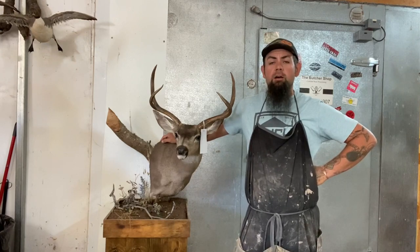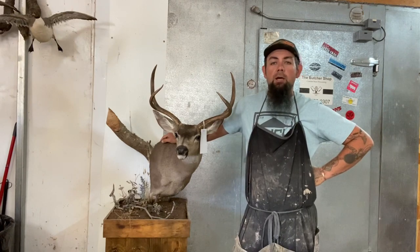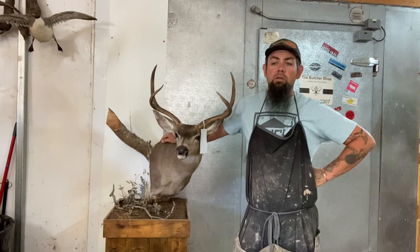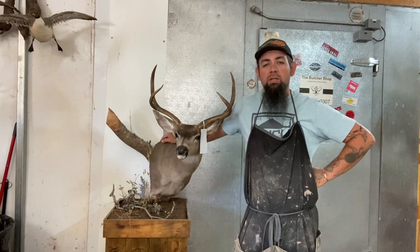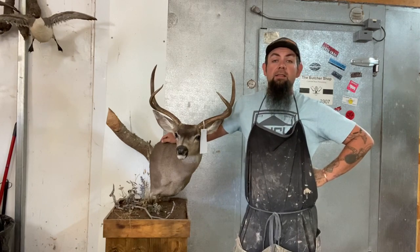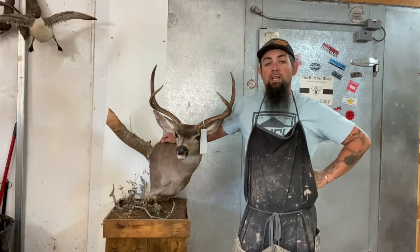We have deer season kicking off here any day now, so it's going to be getting crazy. We'll have more hunting videos and more tips up in the next few days. I think I'm going to do another weight loss update here in the next couple days as well, so there's going to be plenty of content. Thanks again for tuning in to Matt and Chuck's Excellent Taxidermy Tips — we'll catch you on the next one.